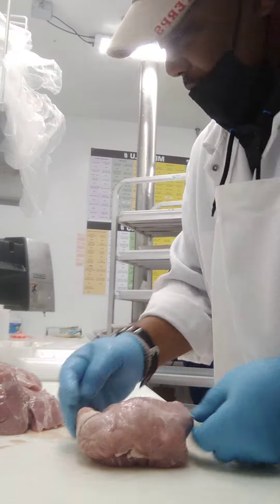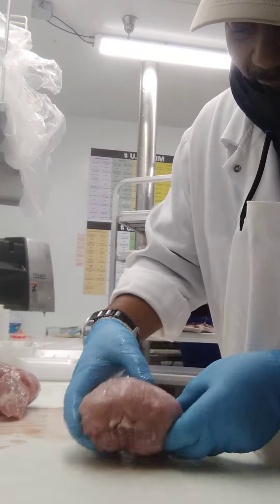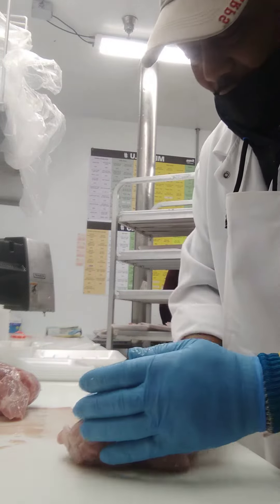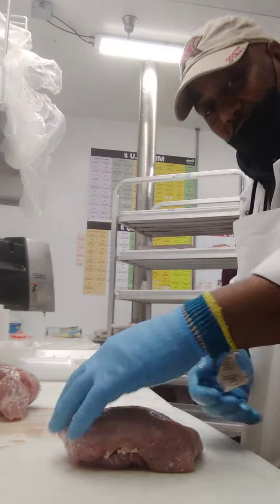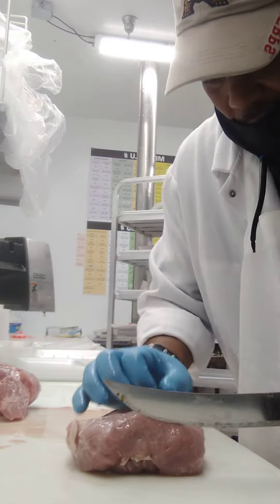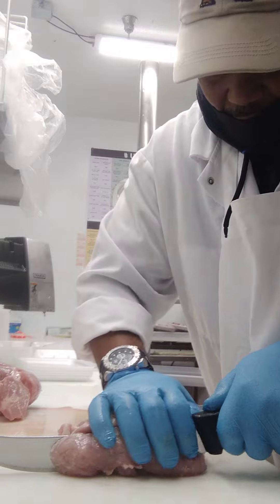Now when you cut them into steaks, you see the eye of the sirloin right here. That's the meat you want to start at. It goes like on a tip. See, it goes on a tip. Remember, you find the eye right there and you cut your sirloins.